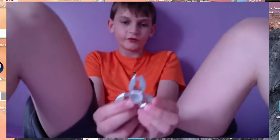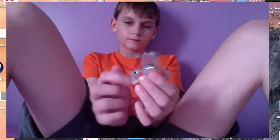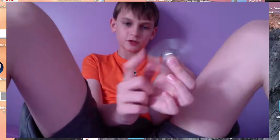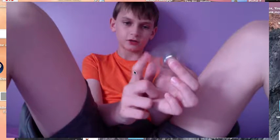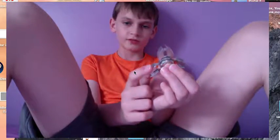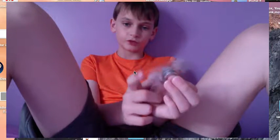Welcome to my review of the Crab Claw Fidget Spinner. This is one of the best cheap fidget spinners. It only costs $18 at Newbury Comics at South Shore Plaza, which is where I bought it.